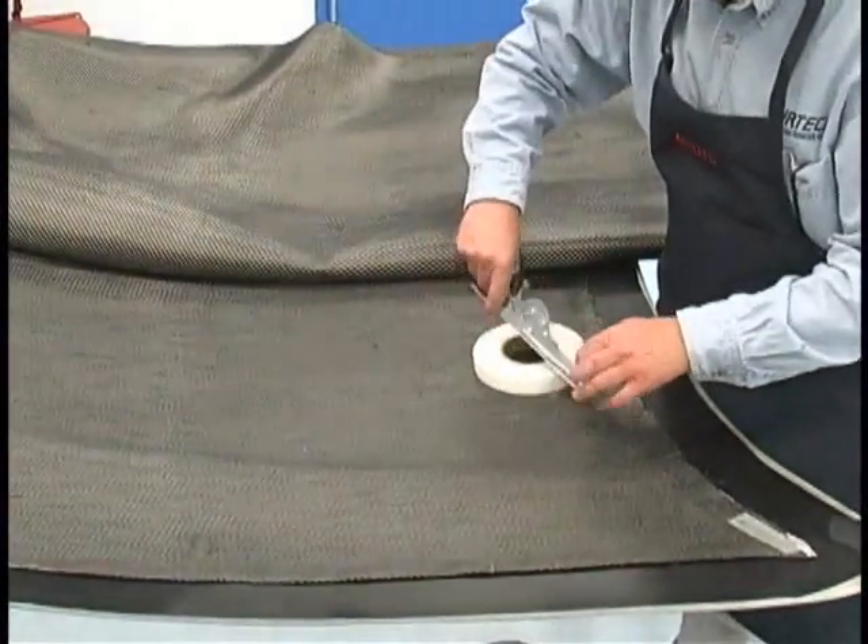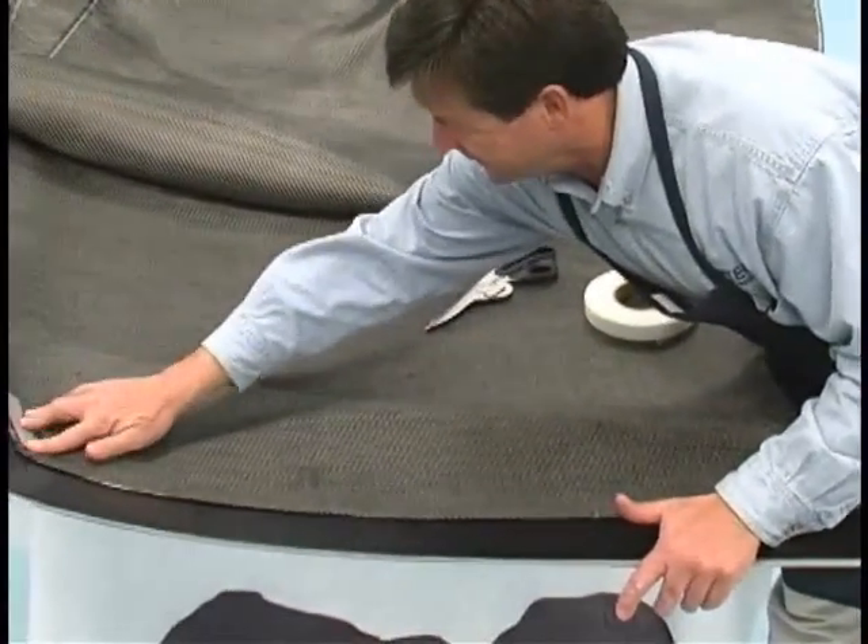Another way to tack down cloth is by using an adhesive mesh, such as Airtek's Tack Strip.